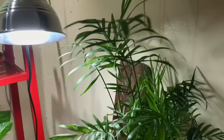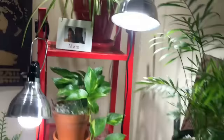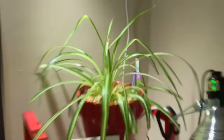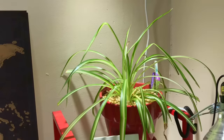Up here I moved the Neanthe bella palm closer to the light, and look how tall it's getting now — lots of new growth, doing very well. My spider plant — from the last video it was down on this level, but it started to grow. This is the plant I complained was never growing, and now look at the growth. So happy!